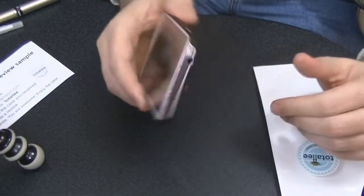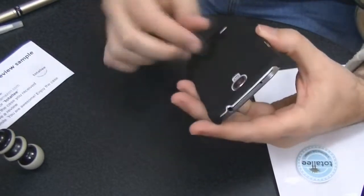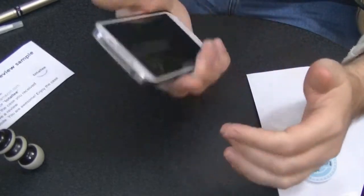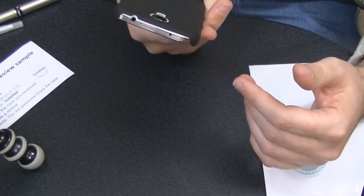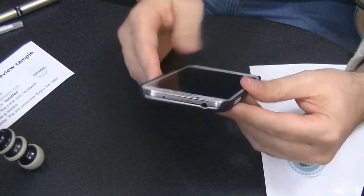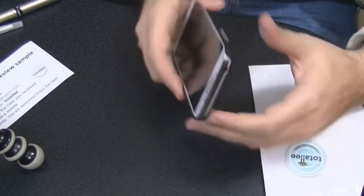That is the Galaxy S4 case from a company called Totallee — T-O-T-A-L-L-E-E. Search for them on Amazon; I think these cases are only about $5. So if all you want is a real lightweight case that maybe gives you a little more grip — though it is kind of smooth actually — it's probably worth $5. I still prefer the case I had on it, but I do appreciate them sending me this unit to review. I don't dislike it, and I think it's a pretty decent case for the money.